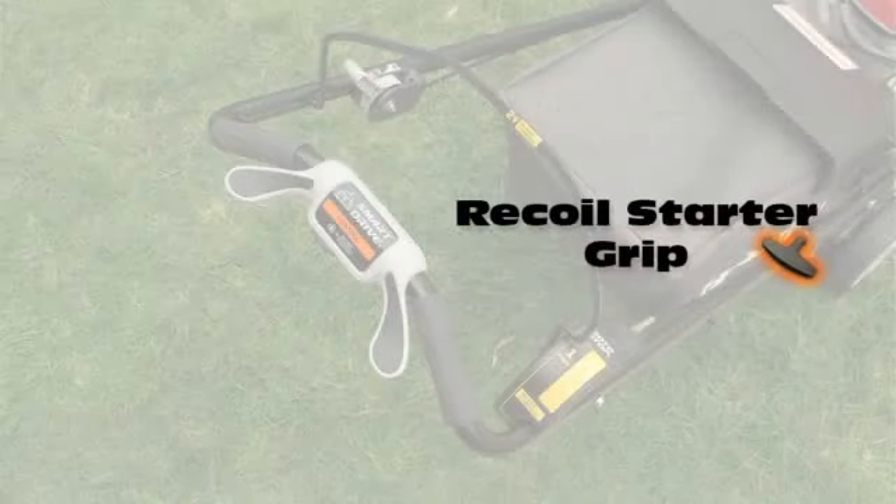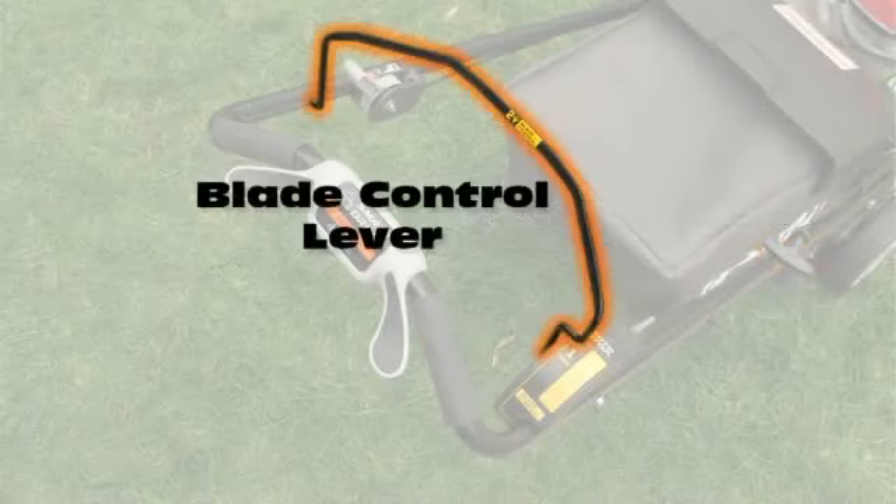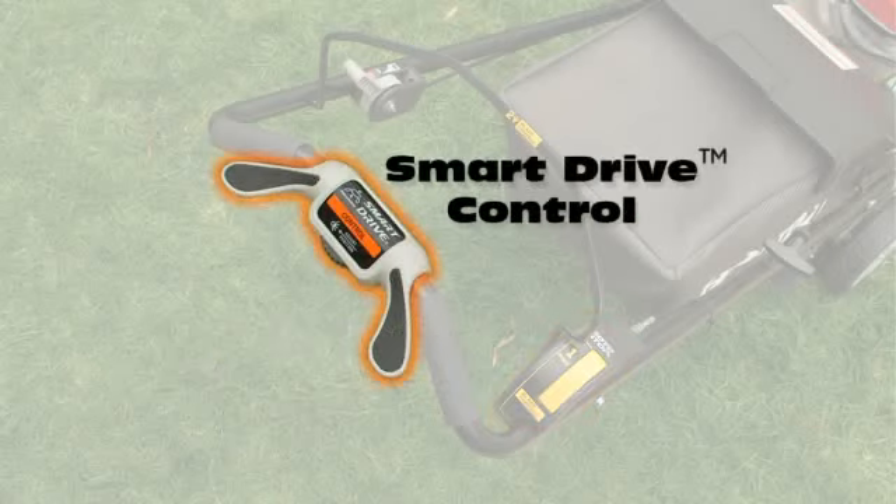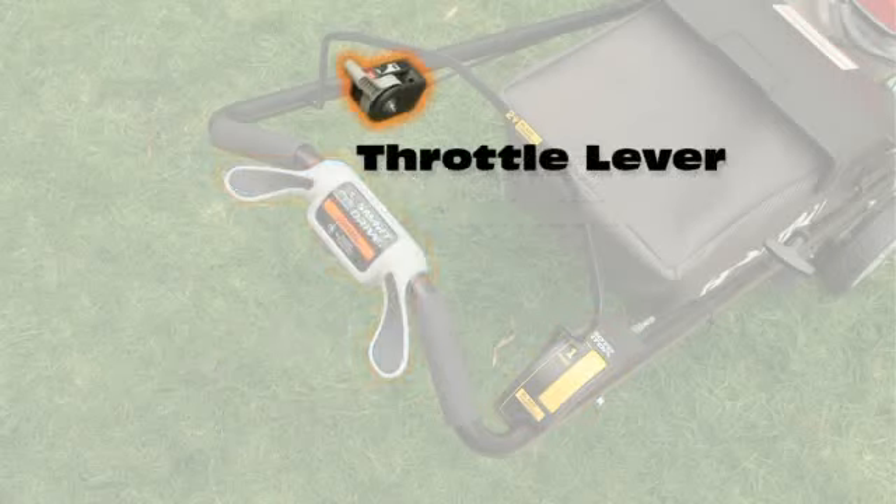Your mower has a Recoil Starter Grip, Blade Control Lever, Rotostop Blade Control Button, Adjustable Smart Drive Control, and Throttle Lever.